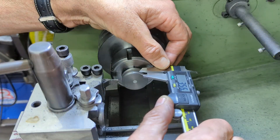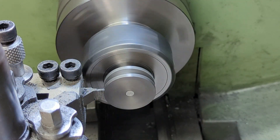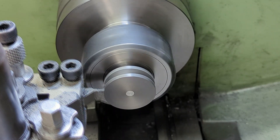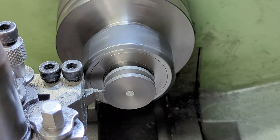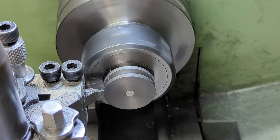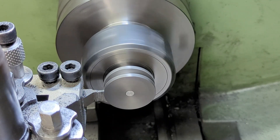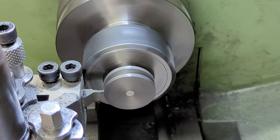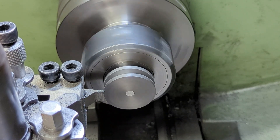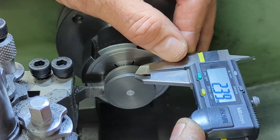Once the groove is big enough to get my calipers in, I measure the distance from the front face of the piston to the groove, which needs to be 2.37 millimeters. I use that as my reference — getting that right first, then getting the width of the groove right. From there it's more of the same using lots of light cuts until the groove is both the right depth and the right thickness. When I first started this cut I did get a little bit of chatter, but I'm pleased to say that soon passed.